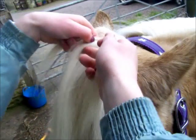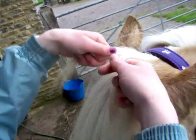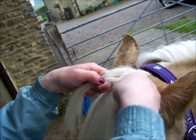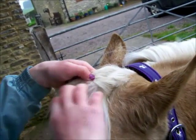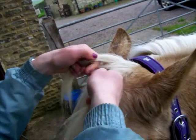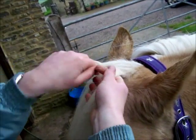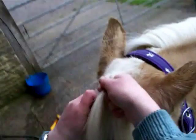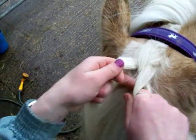Grab the sides, grab the middle, grab another side bit. You want to pull it tight but not so it hurts him obviously, because it is his head, not a thumb. And you keep doing it all the way down until you have no hair. So it is basically a french plait.